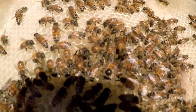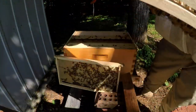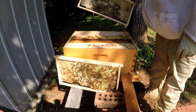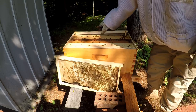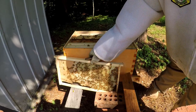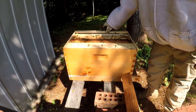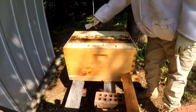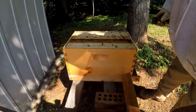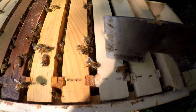All right, I'm going to put her back in here. She is fired up, buddy. They look great. I'm not going to go in any further. They still got some frames to pull out. They got these over here. She's laying on this one.